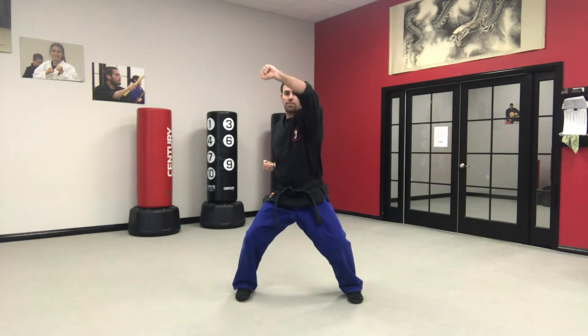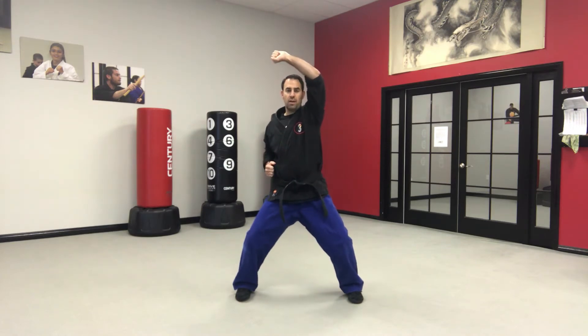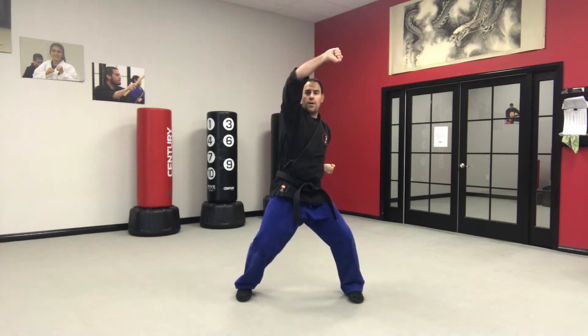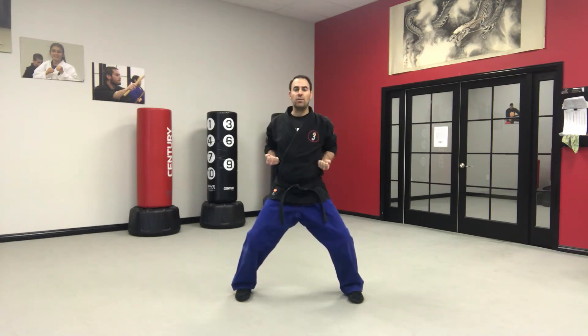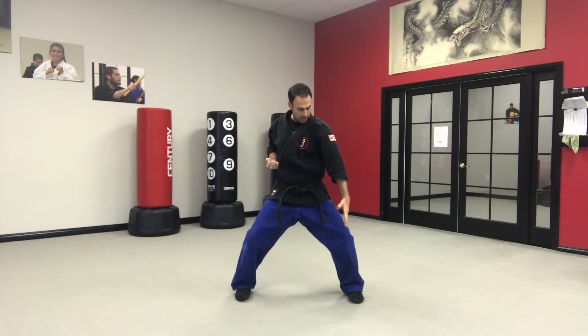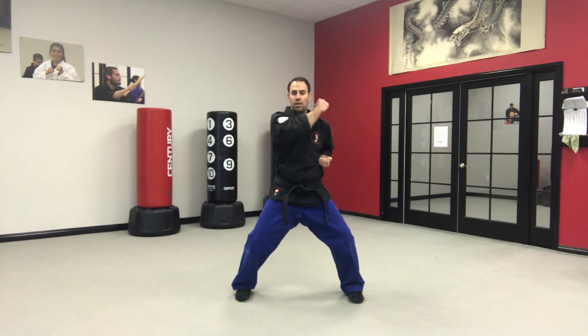Number five comes up above the head — still staying out in front of the body, not directly over your head but out in front and above, like you're blocking the sun from your eyes. Number six is the same thing, up and above. Number seven, we start the hand up near our ear and block the arm downward, finishing right in line with the knee in your horse stance — not way out to the side, but right out in front of us in line with our knee. Number eight is the same thing.